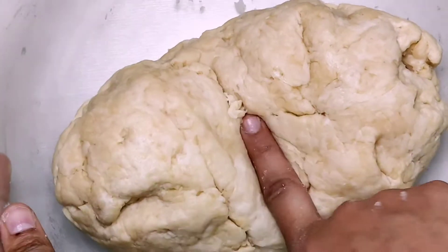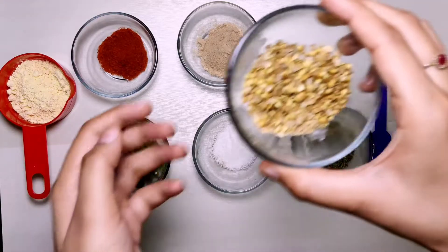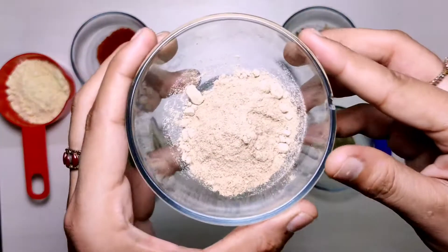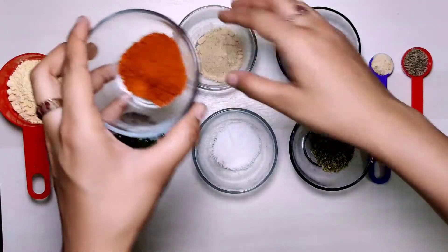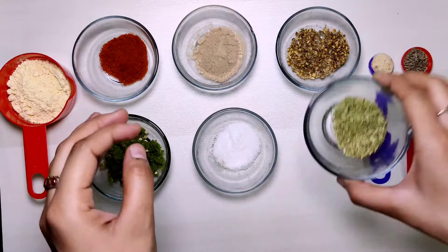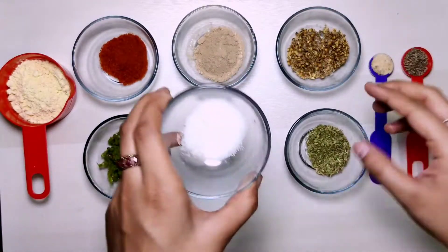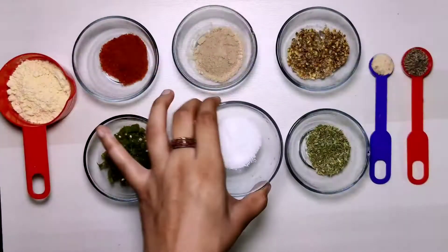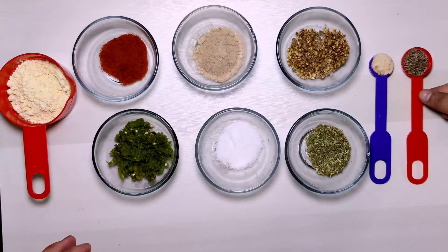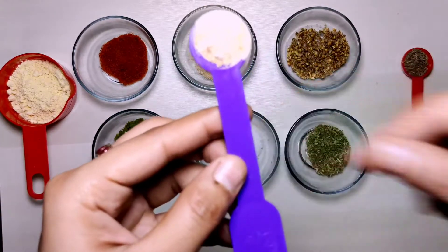Now for the filling, we will add 1 teaspoon of coriander powder — I have made a small teaspoon of coriander. Then 1 big teaspoon of saunf (fennel), which I have also crushed. Then 1 teaspoon of salt — you can add according to your taste — and half teaspoon of heeng.